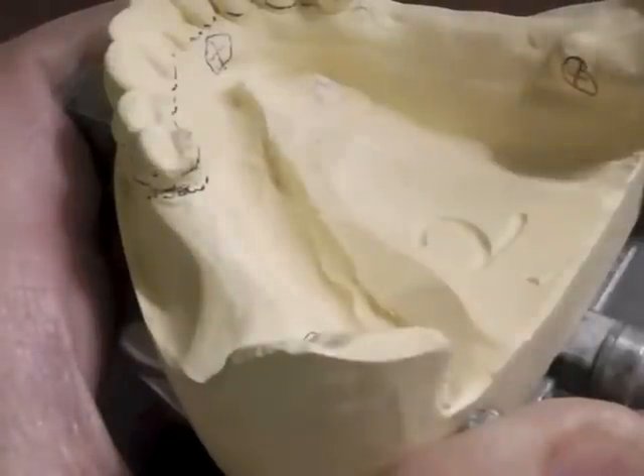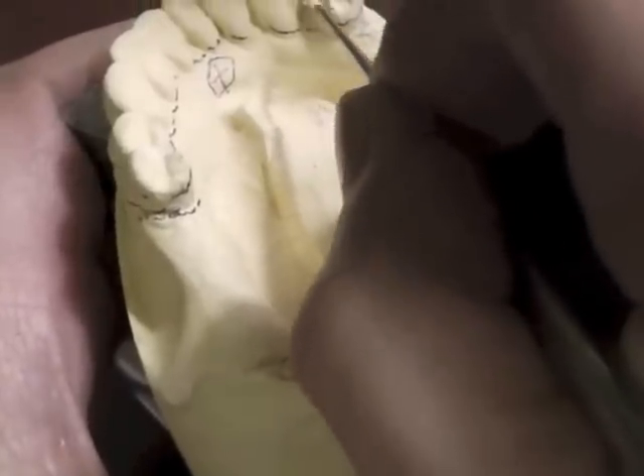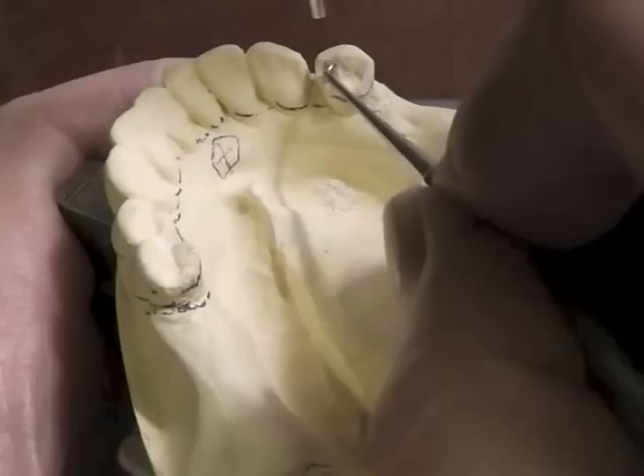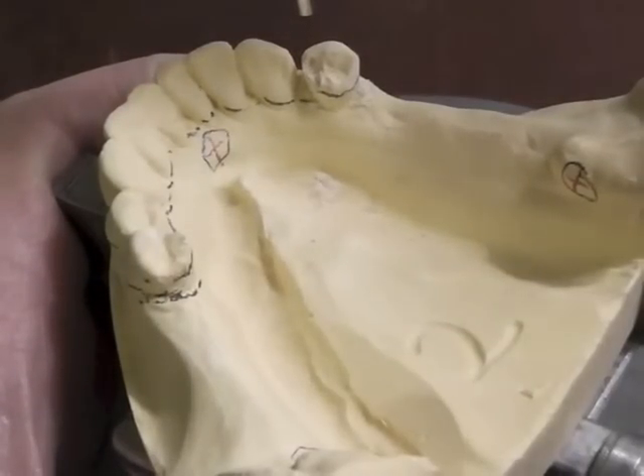Then I would reduce in the fossa enough to have a positive seat where my rest does not slide off or move the tooth in any particular direction. At the same time, I'm preparing a little sluice way, and I think we have a positive seat that's not going to fall off.